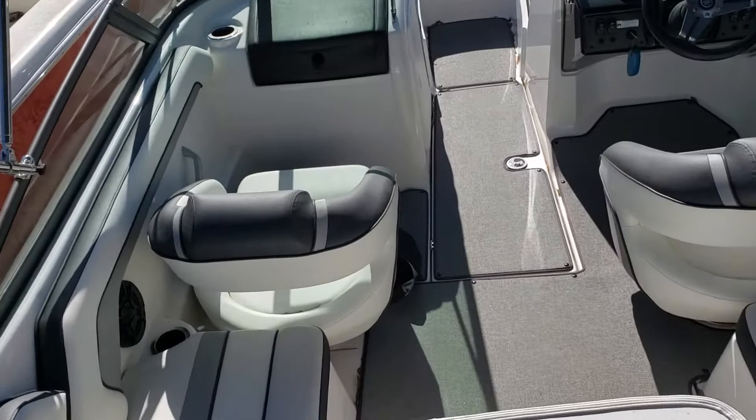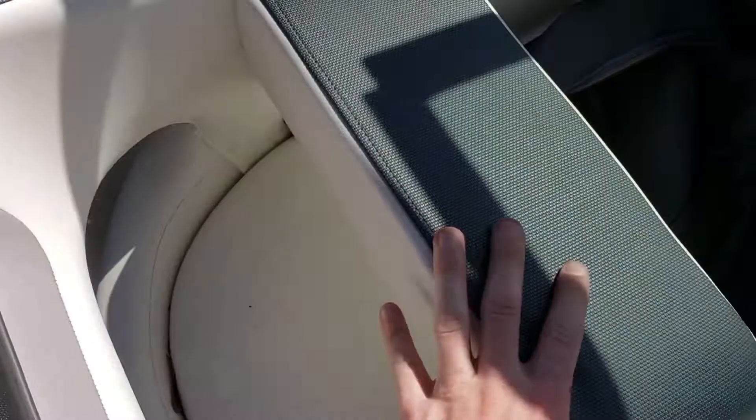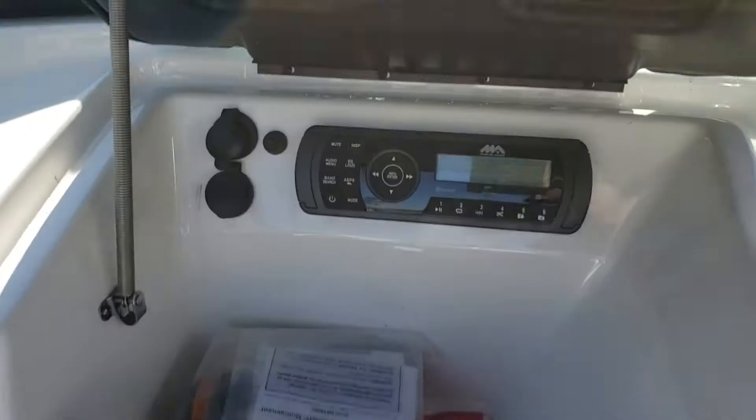Twin passenger and captain's chairs with booster seats. This will be your boot for the bimini when towing, glove compartment, and a marine audio receiver with two 12-volt charging ports.